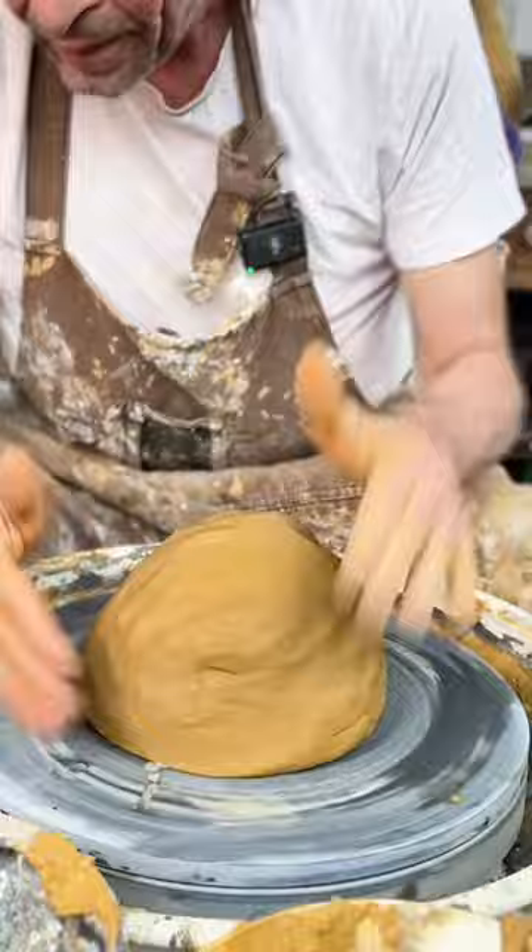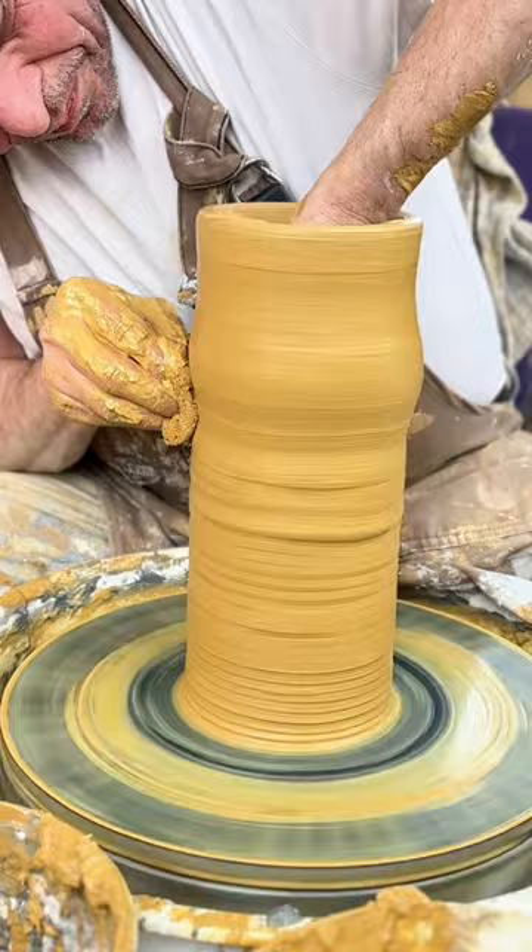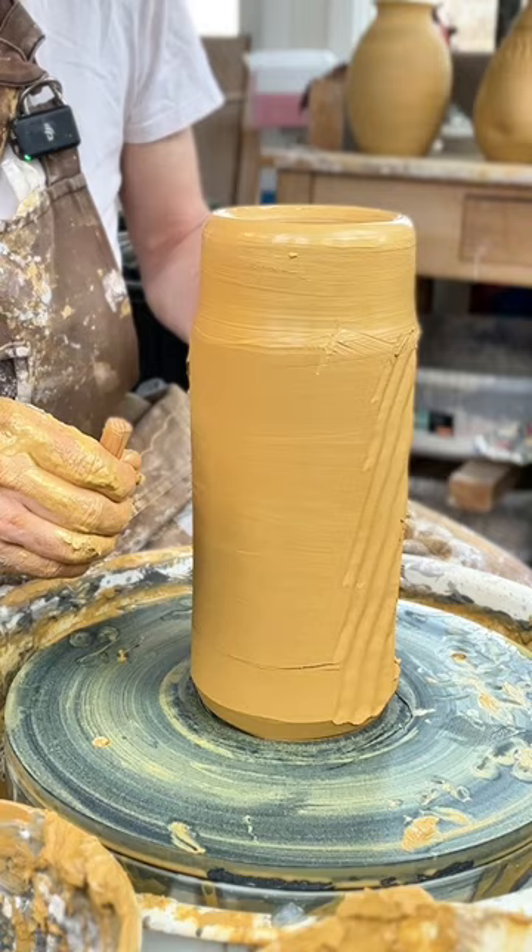But to be able to cut out the texture, the walls of the cylinder need to be extra thick, and I like the outside to be smooth and nice. Then I cut slices off the side with a wiggle wire.